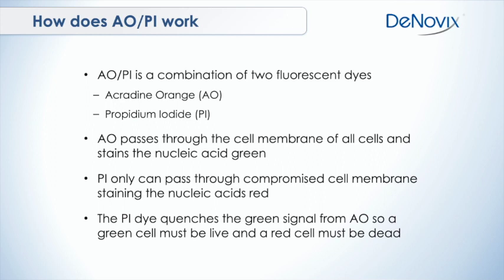PI can only pass through the membrane of a compromised cell, and that stains all the nucleic acids in that cell red. If you have a dead cell — or a cell with a compromised membrane — both AO and PI are present in that cell, but PI quenches the green signal from the AO dye. So if you have a green fluorescent cell, that must be a live cell because PI was not there to quench the dye. And if you have a red cell, that must be a dead cell.